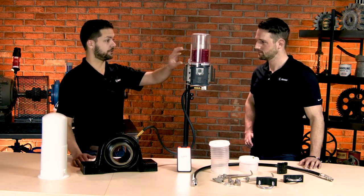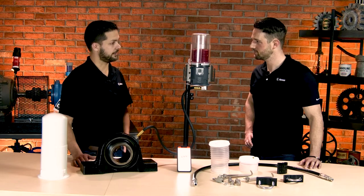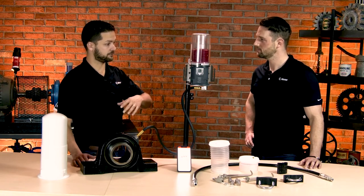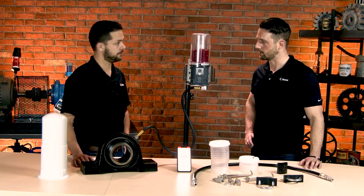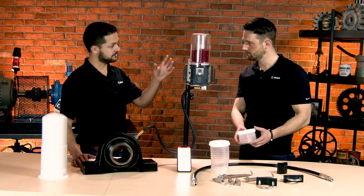Speaking of options, the grease cartridge here comes pre-filled by PERMA, and they have all kinds of grease that you can have selected from. Their experts will help you select the right grease for the application and help make sure you have a crossover to one of their grease options they have available. And it looks like there are different cartridge options as well — different sizes — so 500 cc's or a thousand cc's.